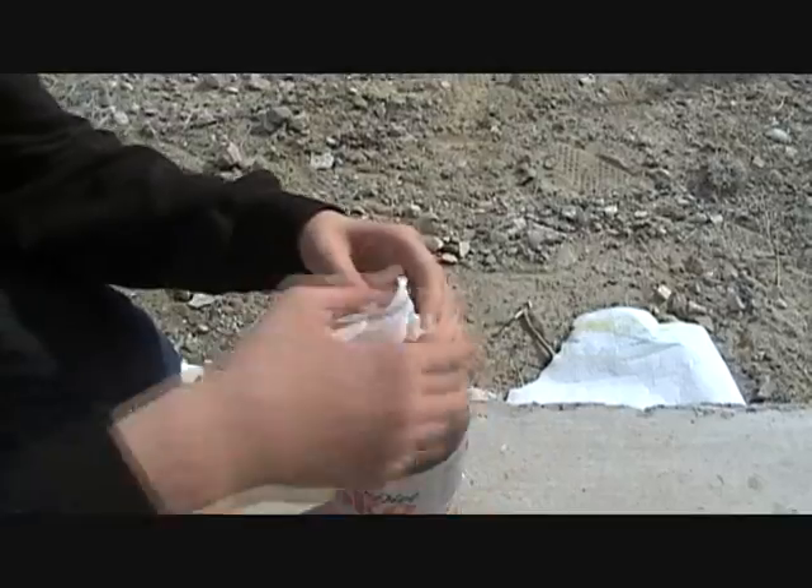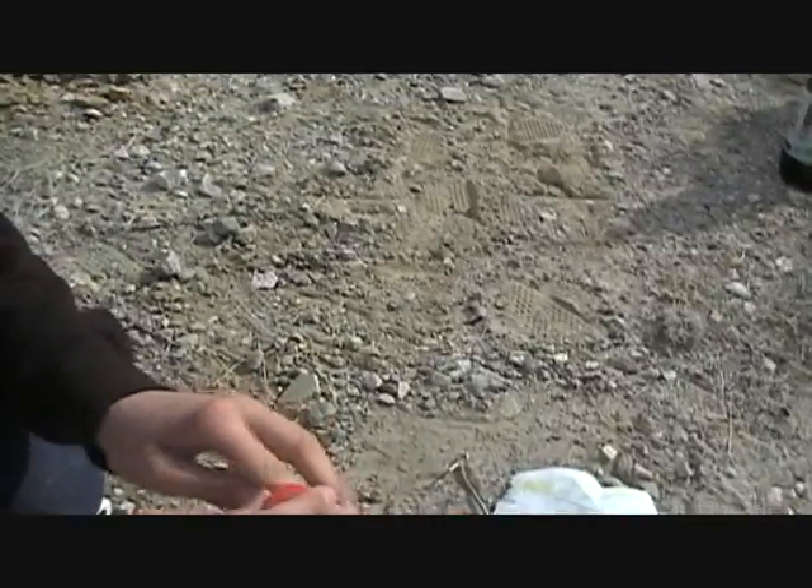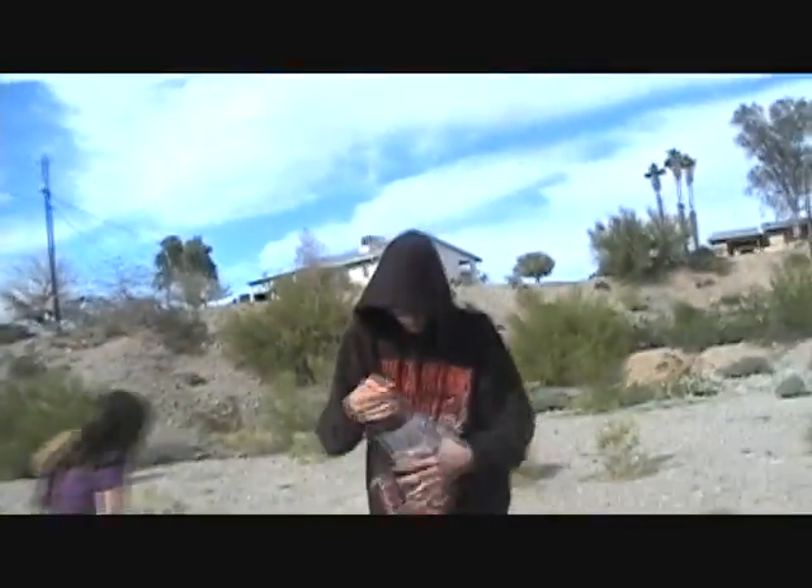All right, after you've got however many in there, take out the excess paper towel to where it doesn't fall in — make sure it doesn't fall in. Put the cap on there and screw it on tight. And shake it up. Don't worry if it gets hard as a rock, that's how it's supposed to. Shake it up.